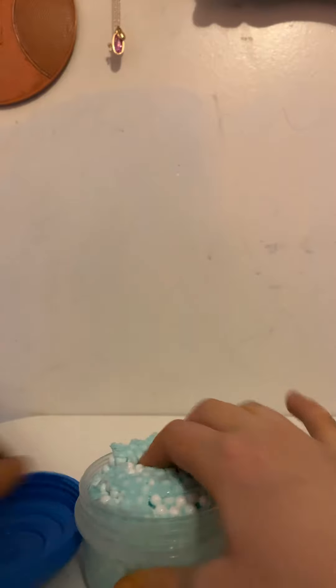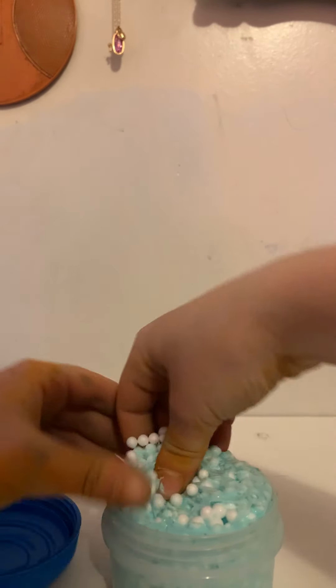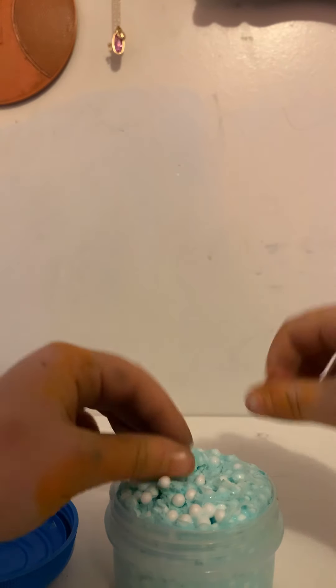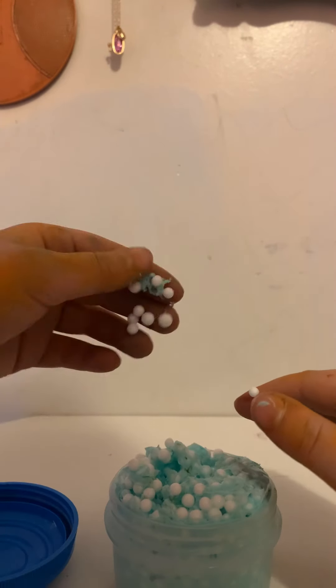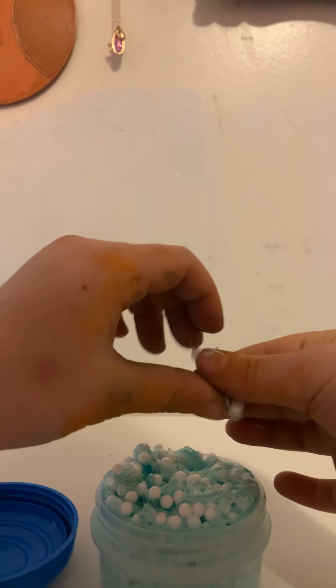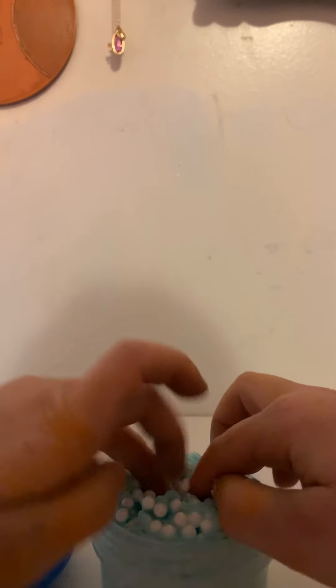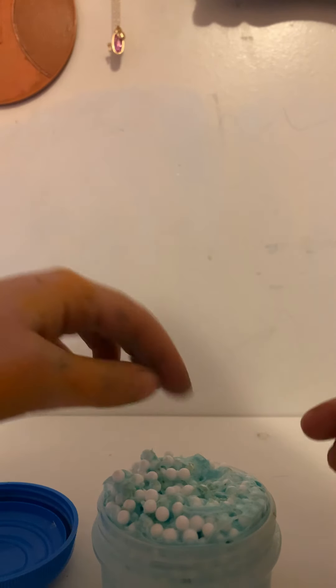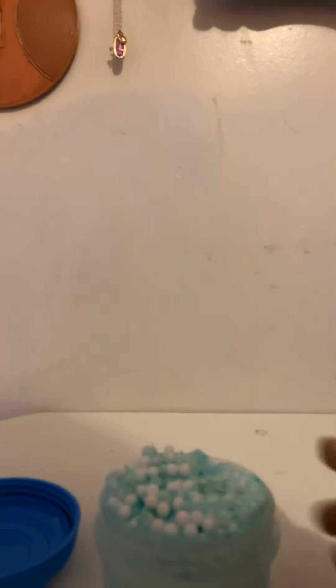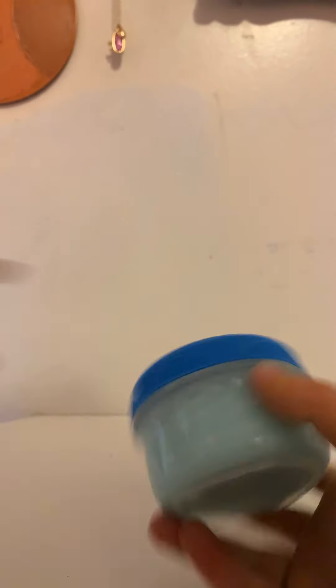This one is really crazy — it's mostly foam bead balls, but as you can see, the foam bead balls are sticking to me really well. Sorry about the background — my mom is mowing. Yeah, I'm not going to really play with that because it's really just foam beads. I probably should have taken some of these out, but it's okay.